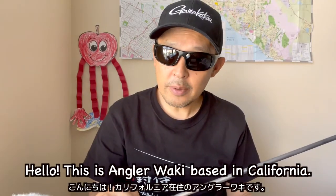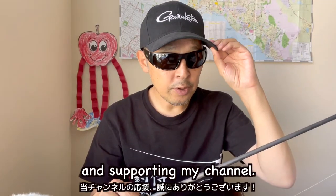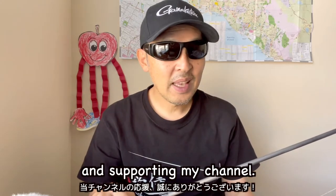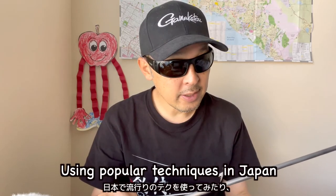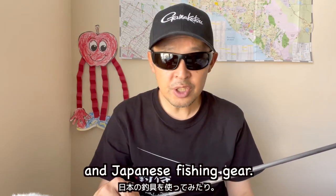Hello, this is Angola Baki based in California. Thank you for watching my video and supporting my channel. I'll introduce how to fish in the Japanese way using popular techniques in Japan and Japanese fishing gear.